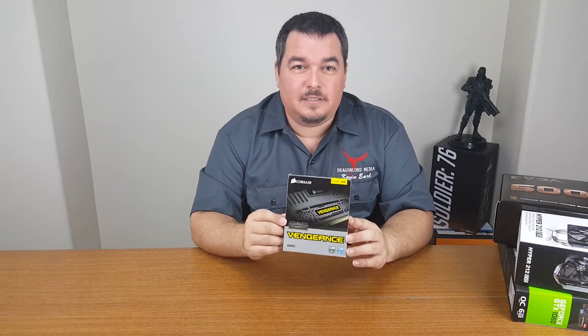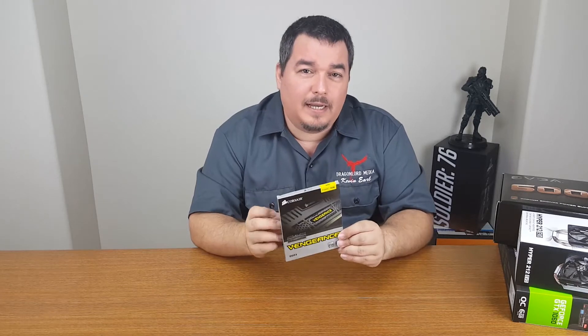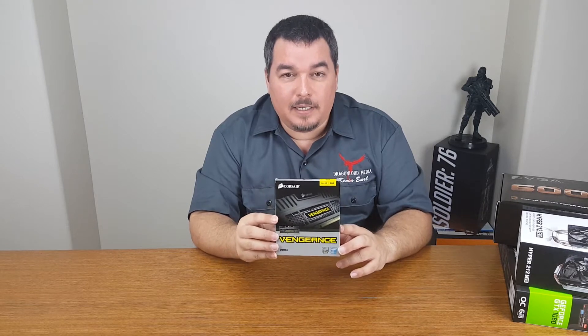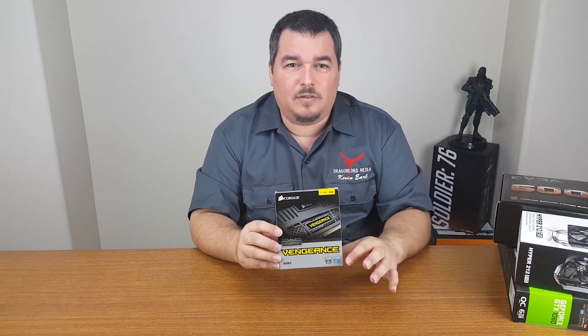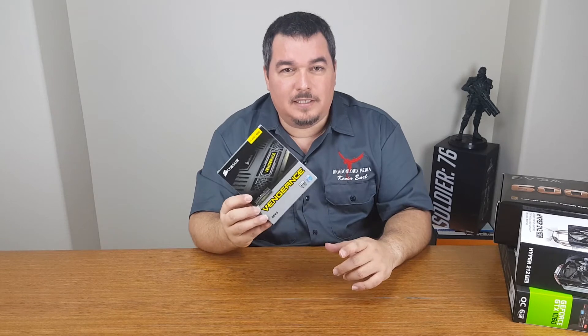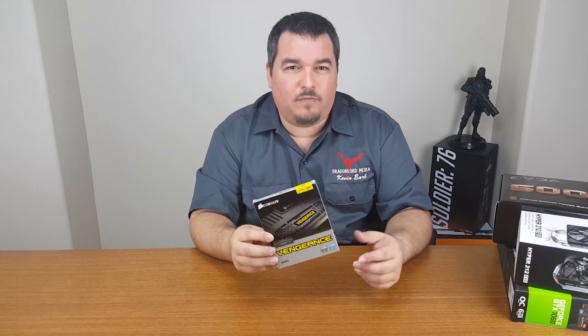The memory is from Corsair — these are called the Vengeance. There are two four-gigabyte cards in here, totaling eight gigs. I got them to match what I already have. They run at 1,866 megahertz, whereas a lot of the ones you find out there run at 1,600 megahertz. I wanted the extra speed. I've never had any problems with them — they're great memory and run a little faster than normal.